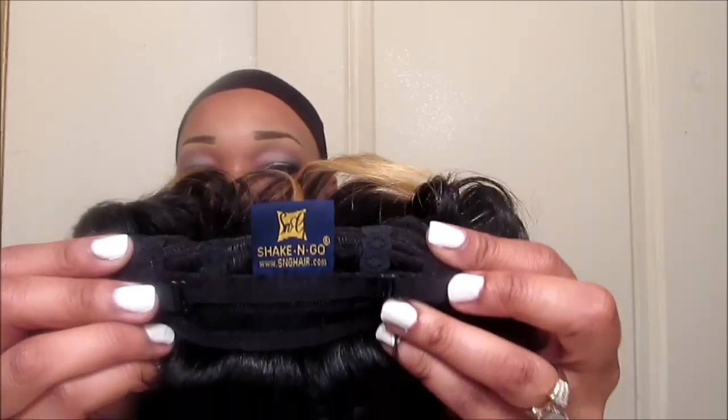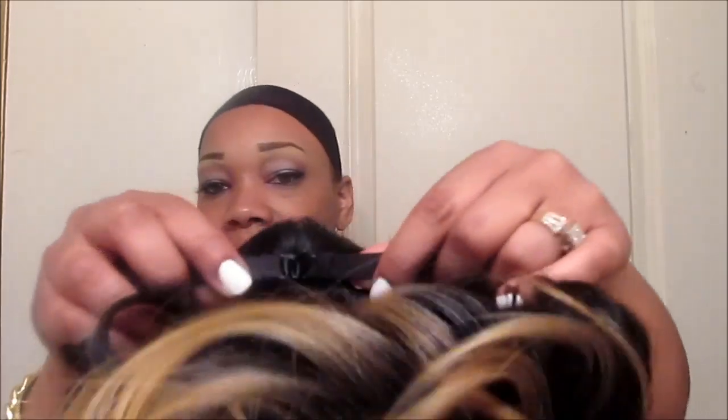I hope this wig is not looking like I'm an old lady when I put her on, but she's just so pretty. She gets no combs — I was wondering what combs she had, she ain't got no combs at all. But she does have adjustable straps, so I'm gonna clamp them on because I want her to feel a little bit tighter — she's a little too loose for me.